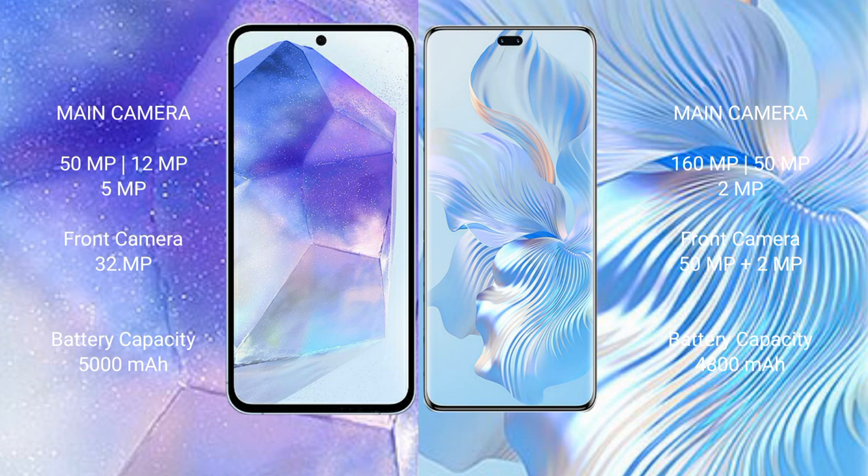Samsung Galaxy A55 has a 5000mAh battery with 25W fast charging support. Honor 80 Pro has a 4800mAh battery with 66W fast charging support.